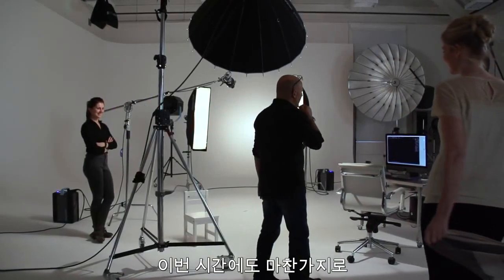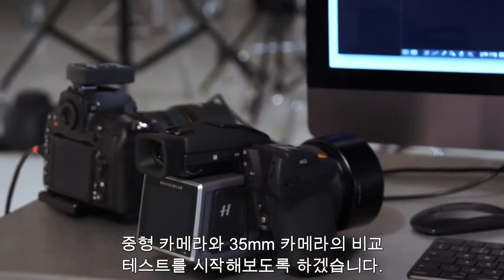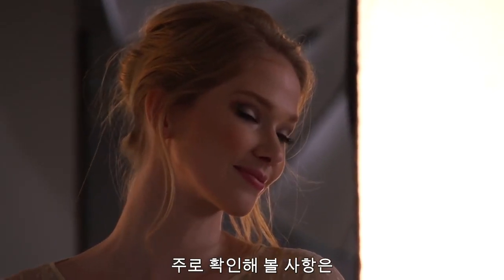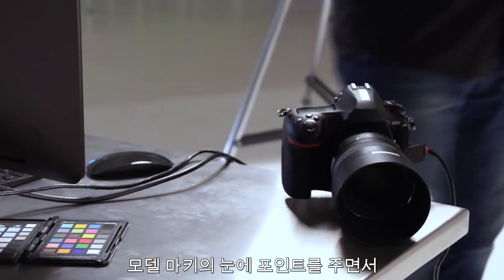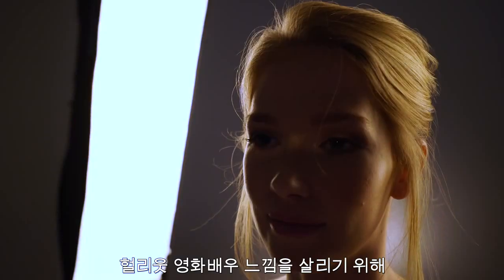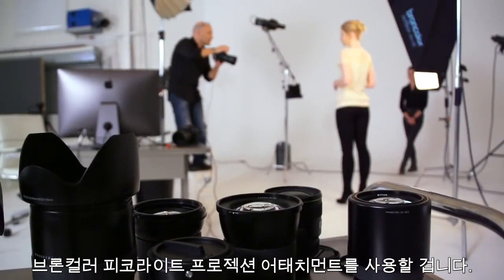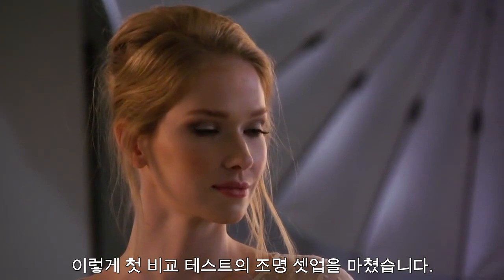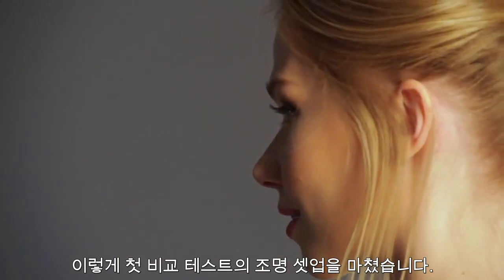We're going to start off by testing the comparison between the two cameras — medium format against 35mm. What I'm looking at is how good the shadow detail is. And then I'm going to use the Broncolor Pico light with the projection attachment to put a beam of light across Marquis' eyes to make her look like a Hollywood movie star. That's going to be our first test lighting setup for this comparison.